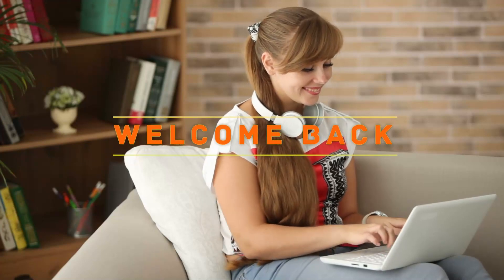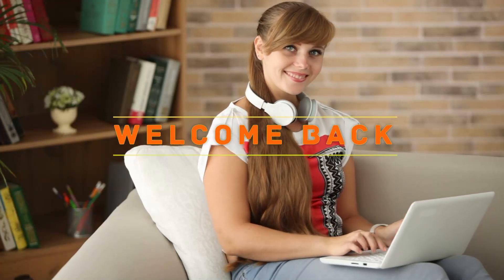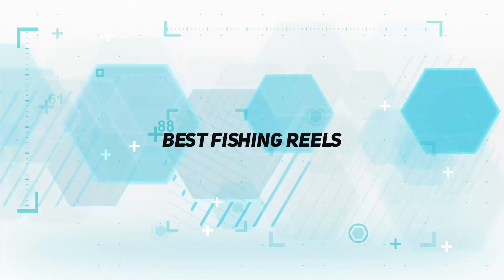Hey, welcome back to my channel. In this video, I'm gonna talk about the top 5 best fishing reels.